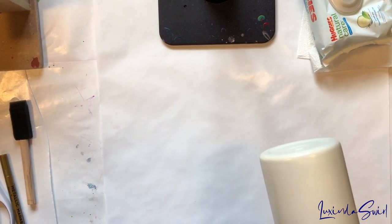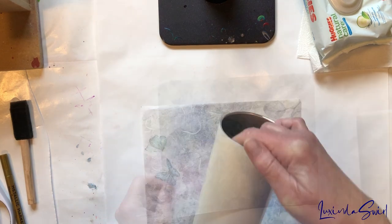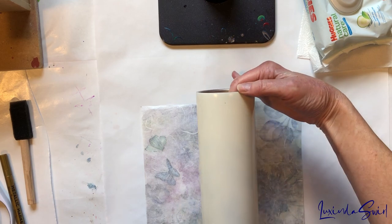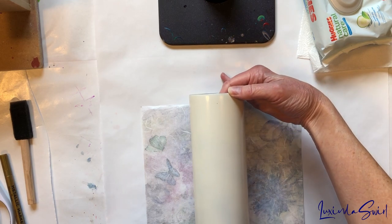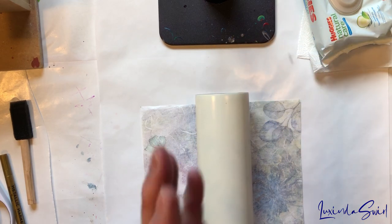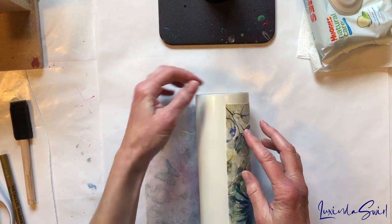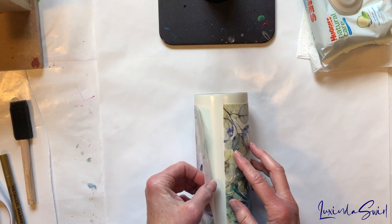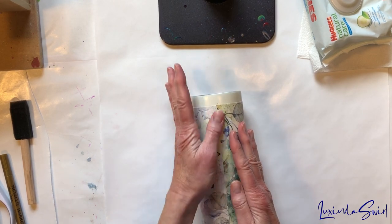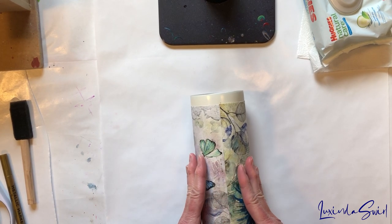We're back. I'm going to give this a try now. This is dry but tacky. I got really, really close — hot diggity, I'll take it! Look at that, ladies and gentlemen.